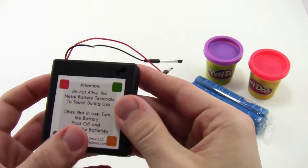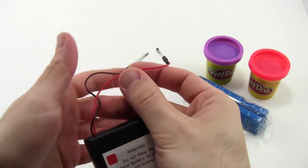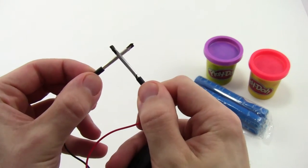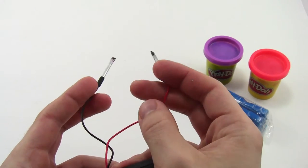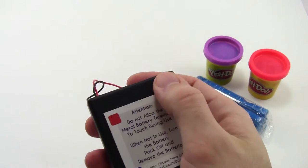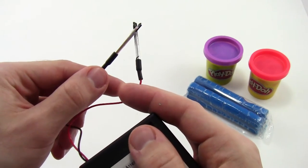Now, we're going to go back to our safety note. Make sure the battery pack is in the off position. It's very important throughout the project to make sure that the two metal prongs on the end of the battery pack wires do not touch each other directly when the battery pack is on. This will create a short circuit that can get very hot — actually hot enough to burn you. So always make sure the switch is in the off position in case these two leads bump around and touch each other.